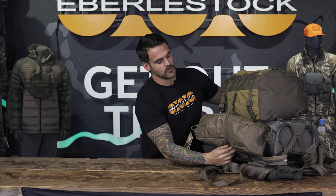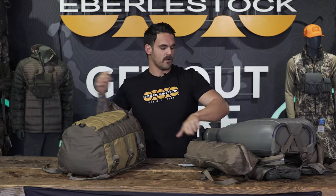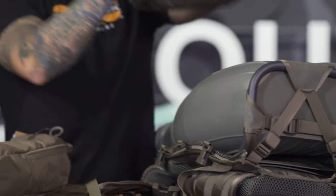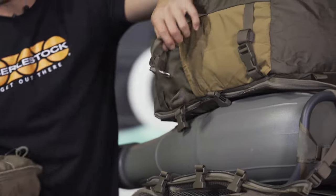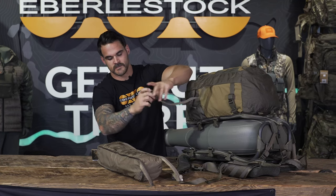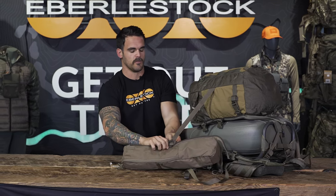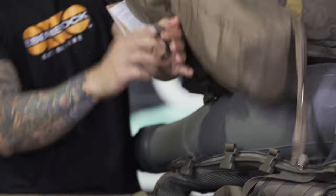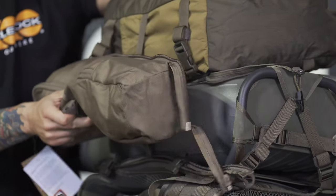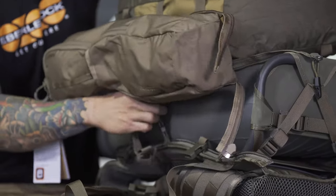Another option is to unzip the Vapor from the bat wings and also unzip the bat wings from the frame. I take the back side of the bat wings — with the MOLLE webbing there — and run the strap from the Vapor through the back of the bat wings directly to the frame. When I tighten that down the bat wing sits on the side. If you do all three straps it will be nice and compressed and tight.